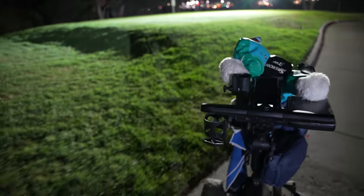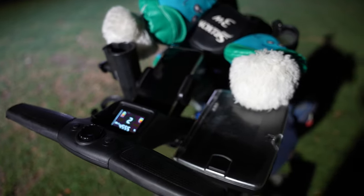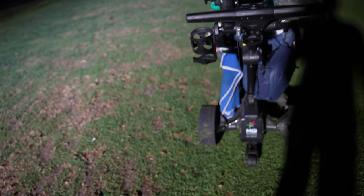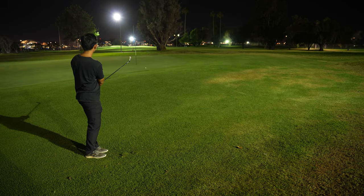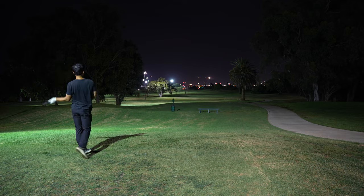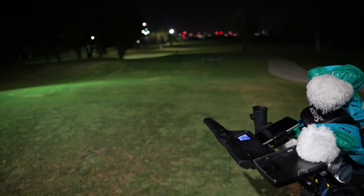We're back at Westchester Golf Course, walking over to hole number 14 before I get on the signature par 5. I've got my phone in the phone holder and my camera bag on the cart — it's ready to go.